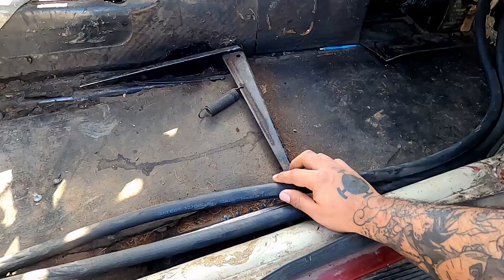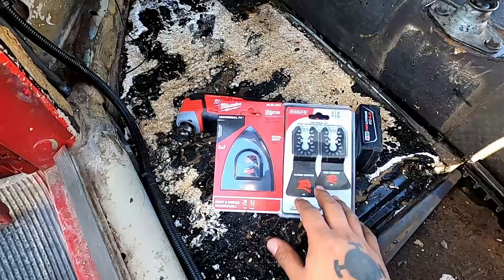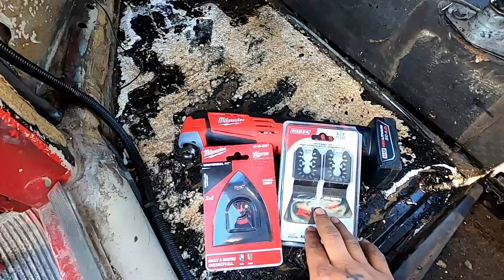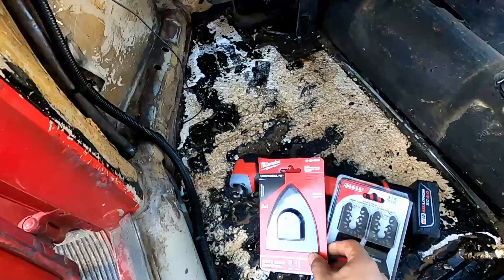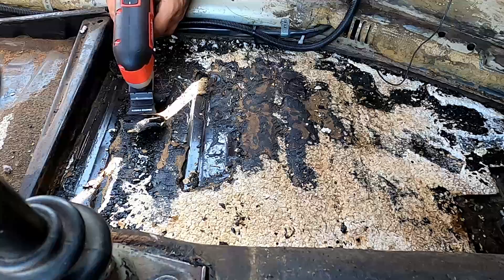If you're wondering what this is, this is actually some heater lines I ran through here because I'm an engineer. I have a heater in here for the winter. These are the tools I'm going to use today — the Bunty tool. I use the adhesive scraper for the floor, and the grout and mortar tool for the harder glue on the walls, and I'm gonna see how that works.